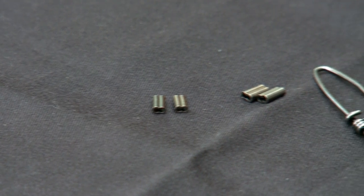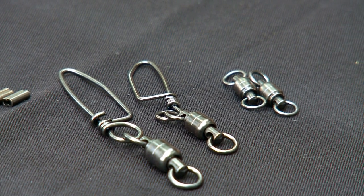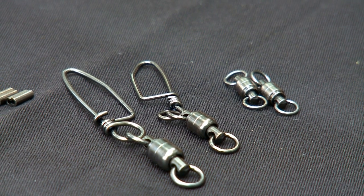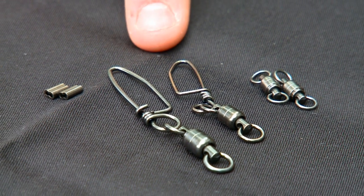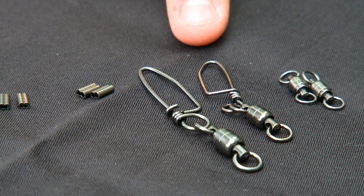Once you've selected the leader material, getting the components ready for construction is the next step in the process. I prefer a number three or number four barrel swivel that comes with up to a two hundred pound test. A number four or number five ball bearing swivel snap are best for muskie and pike fishing. As far as pike and muskie fishing is concerned, going slightly bigger is okay when it comes to the components, but if you go too large with the snap swivel, it could negatively affect the bait's action.